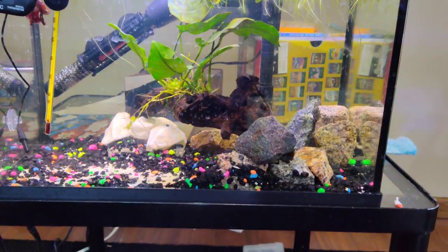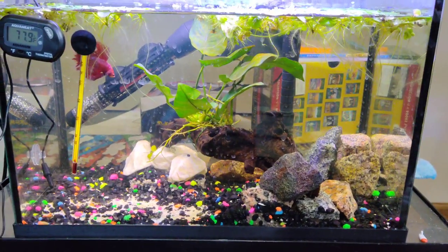Hello YouTube and Reddit. What are we going to talk about today? We're going to talk about my tank. And what is it? A hardscape — it's a hardscape aquascape.